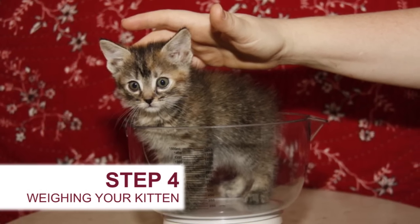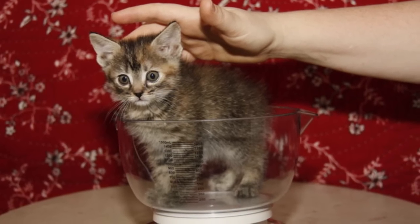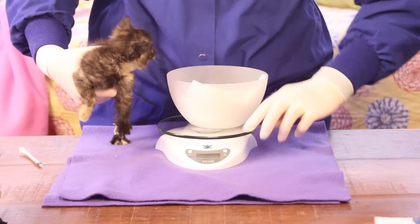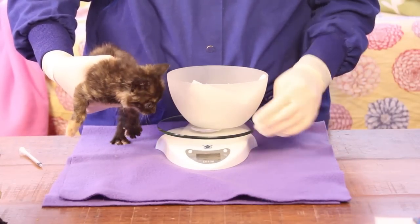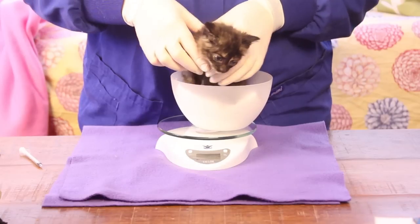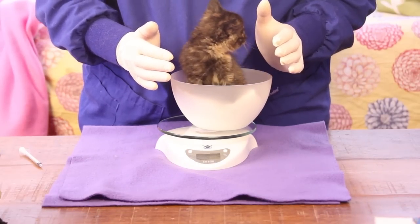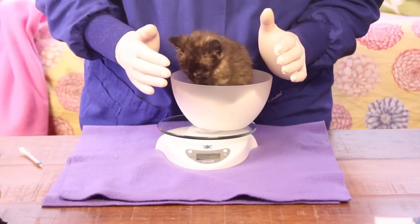Step 4: always make sure to weigh your kitten during the initial exam and frequently thereafter. Weight is a good indicator of how healthy your kitten is. Underweight kittens will need extra attention and do not tend to thrive without extra care. Kittens under 2 weeks of age should be weighed twice a day; kittens 2 to 4 weeks of age should be weighed daily, ideally at the same time each day.